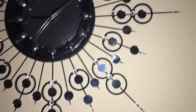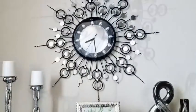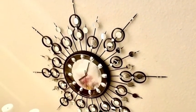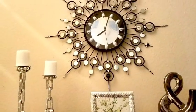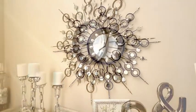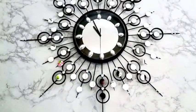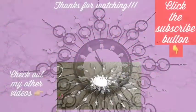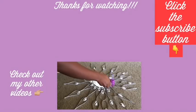I am so glad I picked up this request because I love the way this clock turned out — who would have thought a boring-looking clock could look this beautiful? Let me know in the comment section below what you think about this awesome transformation and if it's something you'd like to try out on an old clock at home. I hope you enjoyed the video — remember to like and share. Thank you so much for watching, and don't forget to click the subscribe button.